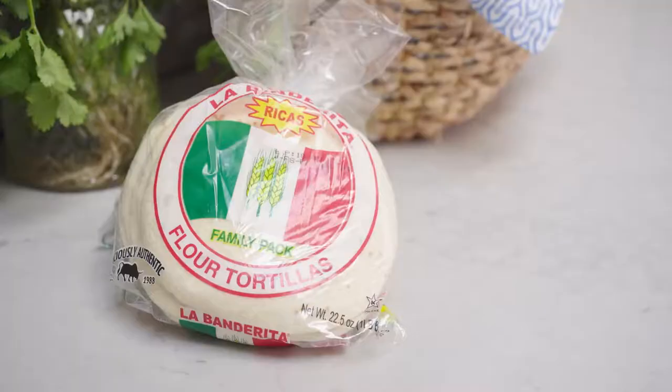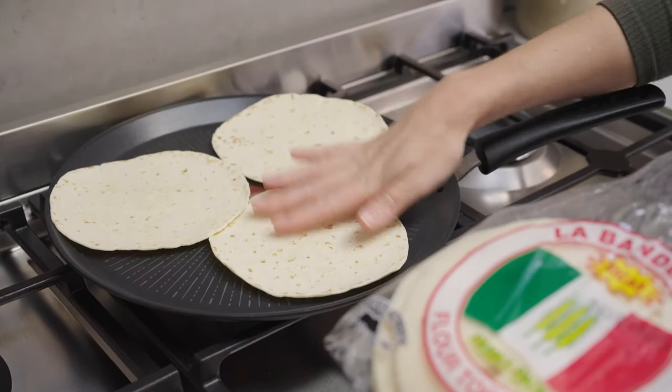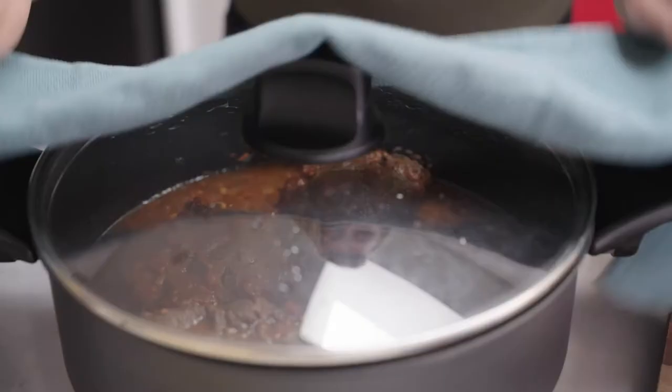To serve with the beef cheeks, I'm going to heat up some labanderita flour tortillas. Yum! The smell is just delightful.